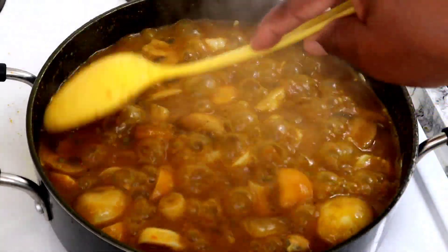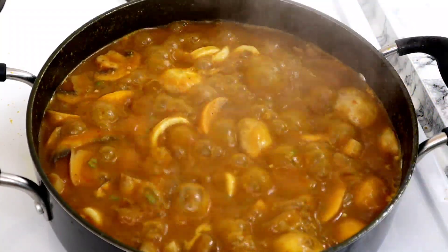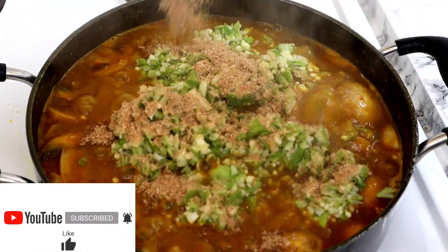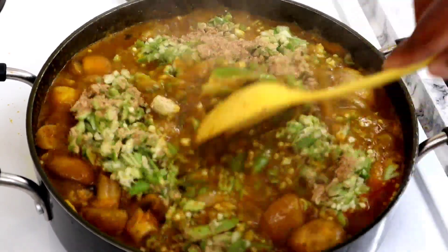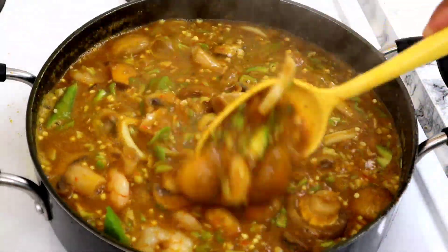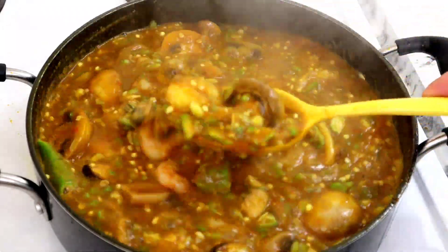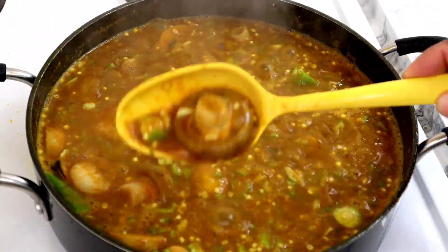This is super super healthy and delicious. Now I'm going to go ahead and add my okra, and at the same time I'm going to add the remaining blended crayfish. Let's give it a good stir. This is a no-fish, no-meat, delicious seafood vegetable okra soup — when I say vegetables, that's the prawns and the mushrooms.